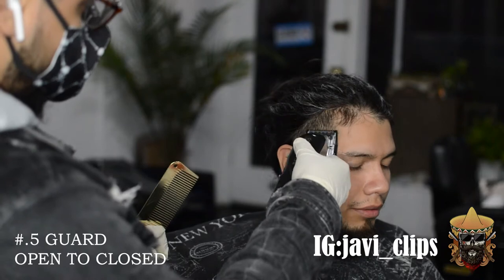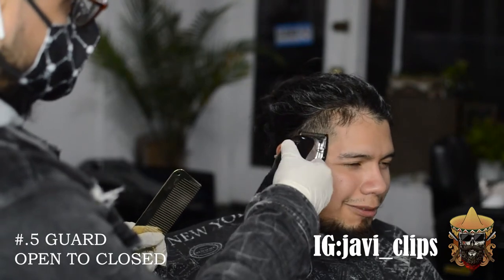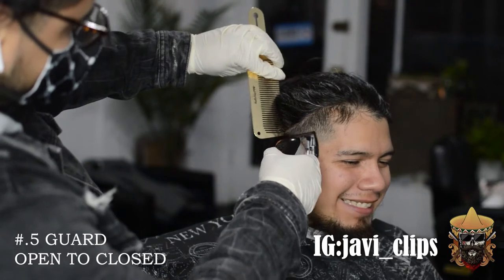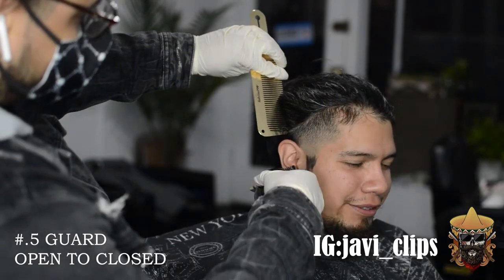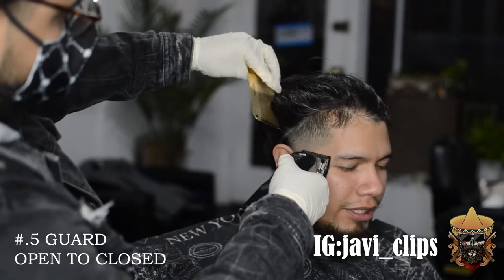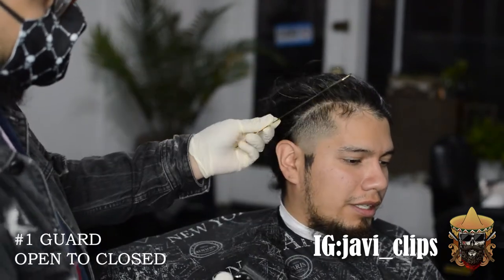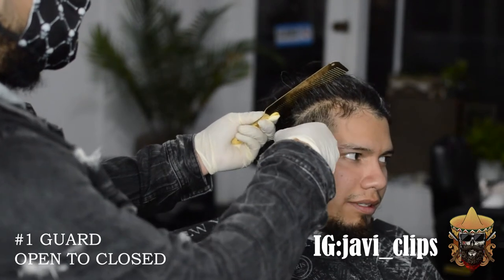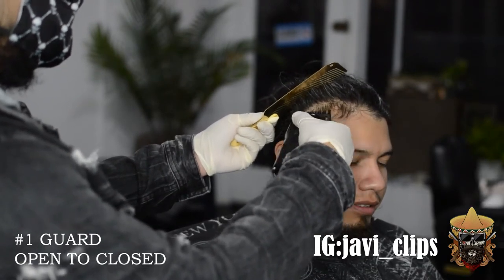Right here I've got my 0.5 guard, or my 16th guard, and we're doing the same thing — going with our 0.5 open, then halfway open, then closed. After a couple of videos, you're going to see my techniques are all the same. They tend to be similar to most haircuts.